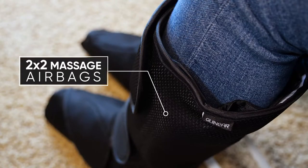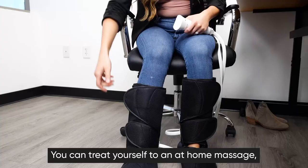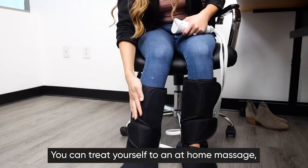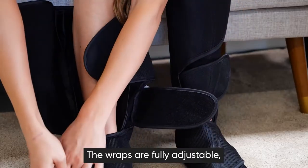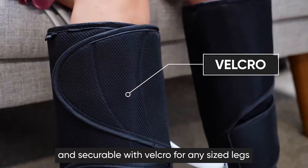With 2x2 massage airbags inside that compress your calves and legs, you can treat yourself to an at-home massage whenever you want. The wraps are fully adjustable and securable with Velcro for any sized legs.